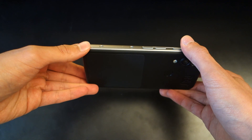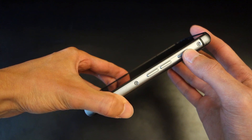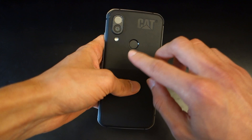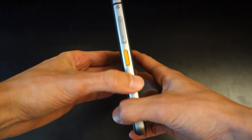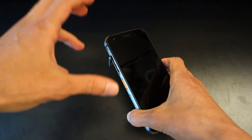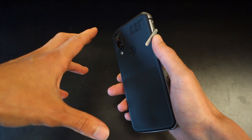Ignoring the scratches and dents from testing, on the right-hand side you've got a volume rocker and a power on/off button. At the back there's a fingerprint sensor which is actually pretty quick to respond — the enrolment process is very easy, like any Android device. On the left-hand side you've got a SIM/micro SD card slot, which supports a large amount of extra storage.